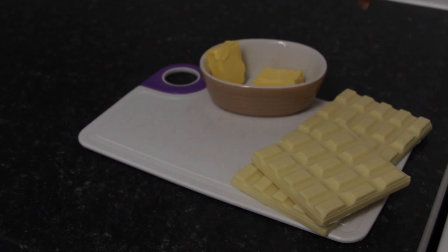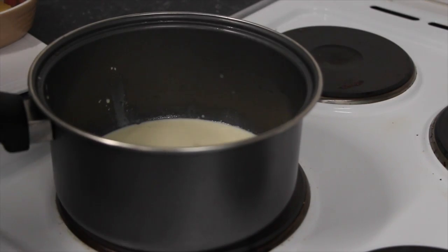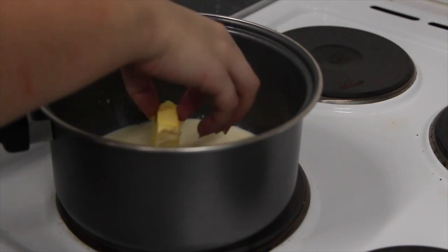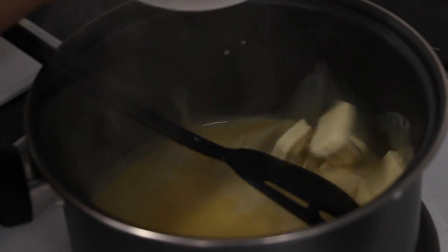All you need is white chocolate, butter, whipped cream, and coconuts. Mix together the whipped cream and butter in a pot. Add the chocolate into the mix.